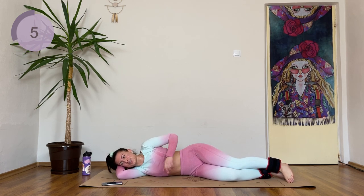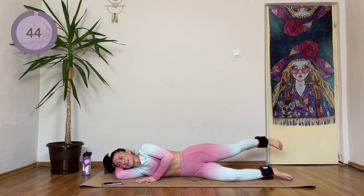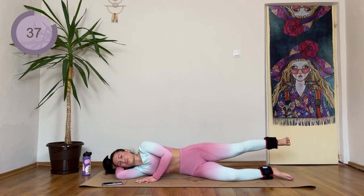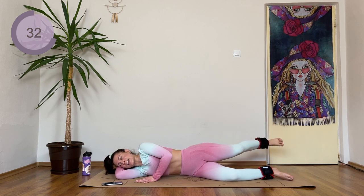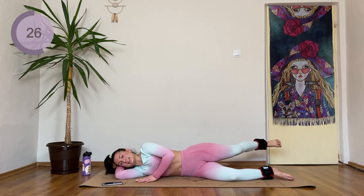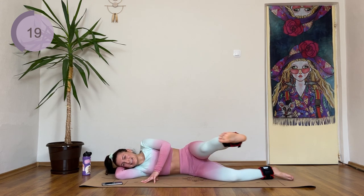Four, three, two, one. Extend the leg backwards, forward pulse. Forward, pulse. Backwards, pulse. Forward and pulse. Don't forget to keep the gap on your waist. Foot is flexed. This is hard, especially now that we're not going to have any more breaks.